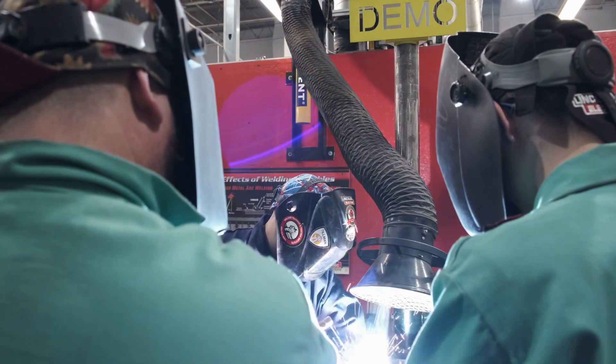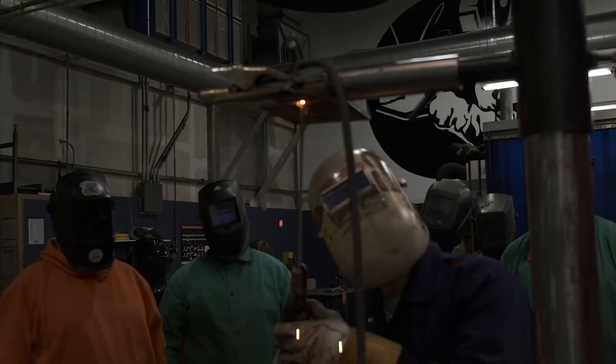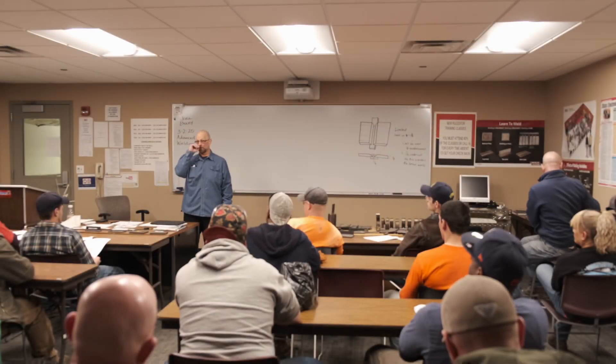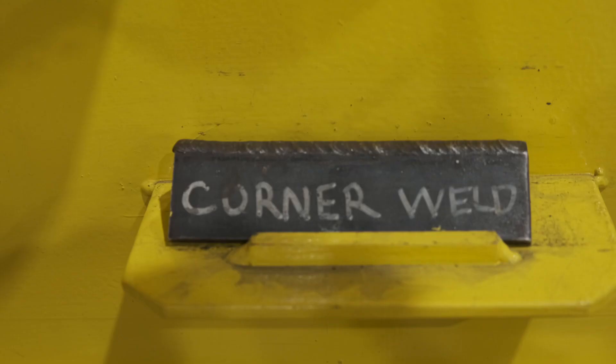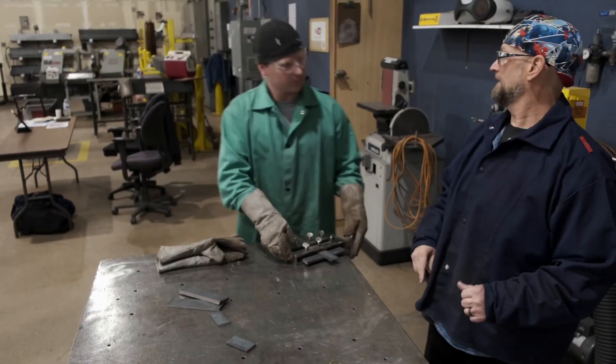We have stick welding: basic, advanced, and pre-cert. It's 90 hours of welding, but just because you complete the 90 hours doesn't mean that you're a certified welder. The root weld starts with a root weld. Looking good does not mean you're ready — you have to be invited to do a certification, and me, Joe Viverka, and Mike Reynolds can do that.